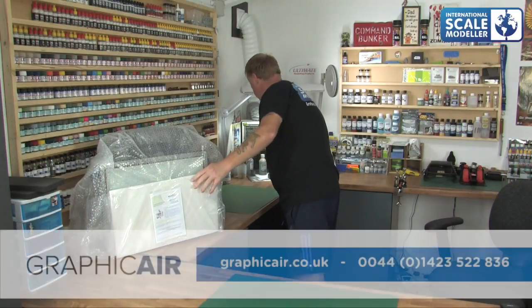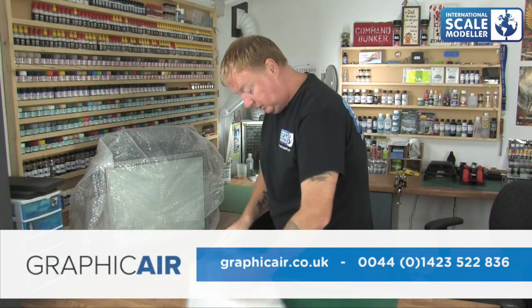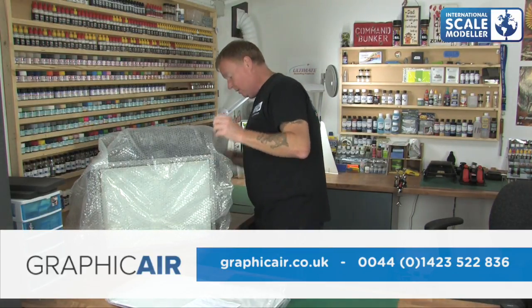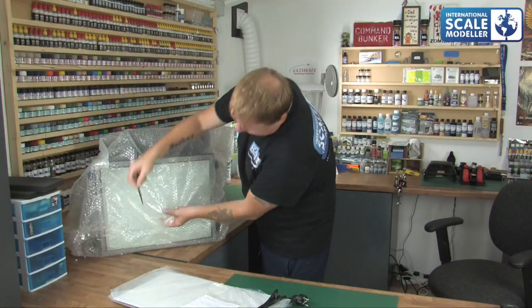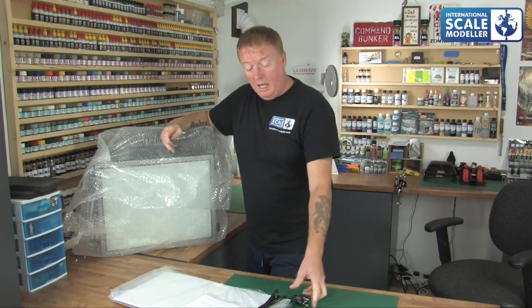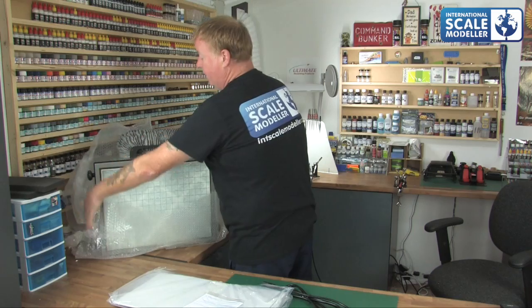On the front we've got the cover and the instruction manual. Then we've got the unit itself, and the power lead. Very kind of them to supply me with a European one. It doesn't matter where in the world you are — they'll supply you with the appropriate power lead. We did a group build on ISM with 25 people, from Canada, USA, Australia, England, Europe — they all had the correct plugs for their region. So no problems wherever you live in the world — they can get it to you with the correct fitments.